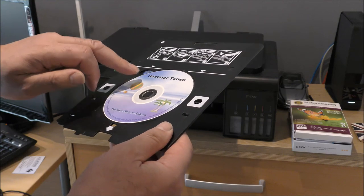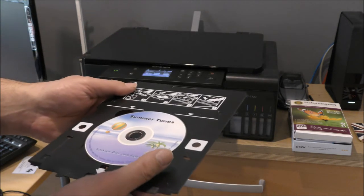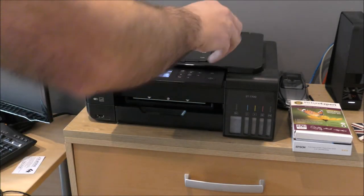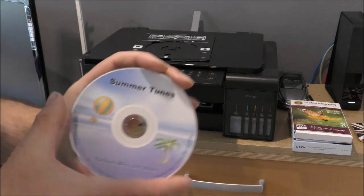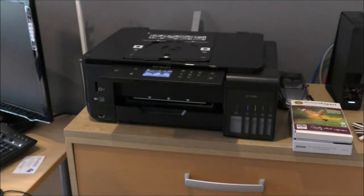That's quite impressive — nice and clear. It's dry already. So that's it — what do you think? It's pretty cool I reckon. So that is how you print onto your printable CDs.